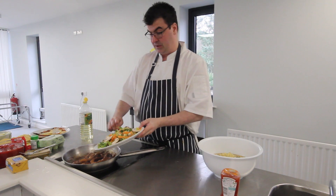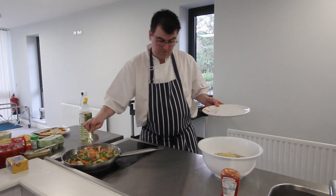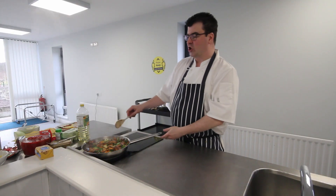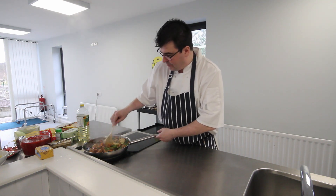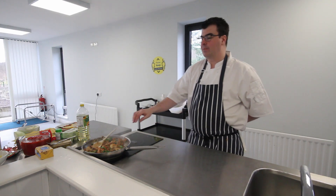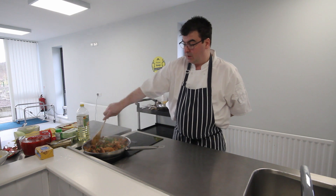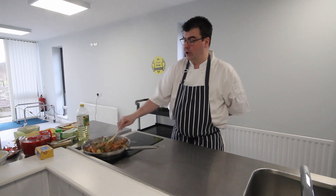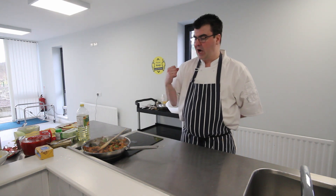Now I want to go in with my stir-fry veg, allowing it to cook through and moving it all the time. This has probably been cooking for five to seven minutes now and that chicken is probably cooked. If you're unsure, take a piece out, cut it open, and make sure there's no pink on the inside. The stir-fry mix has cabbage and raw carrot in there which are quite hard and firm, so there will be a good element of bite.